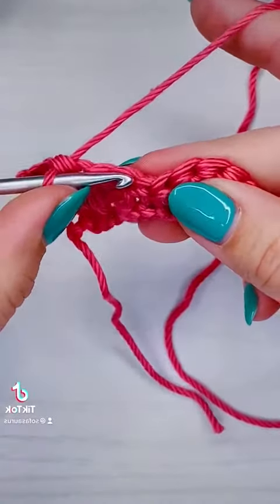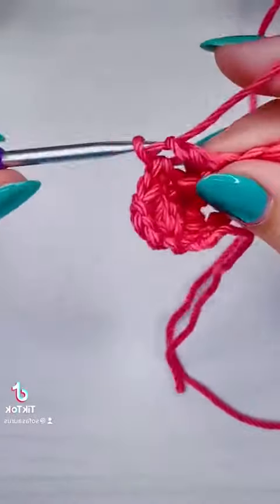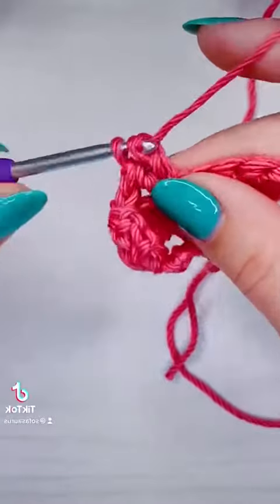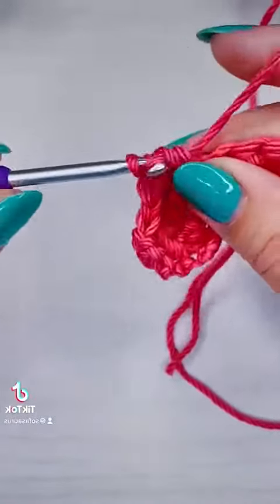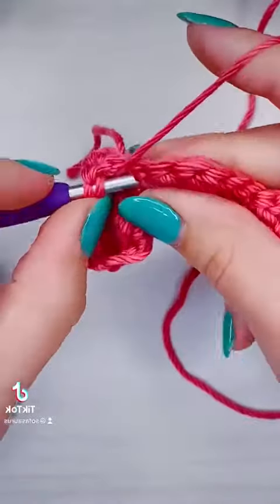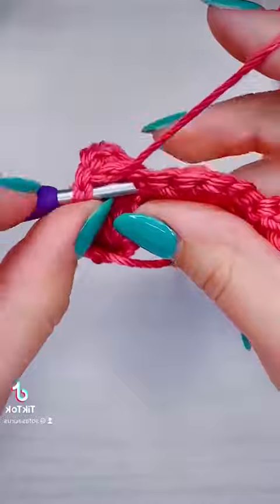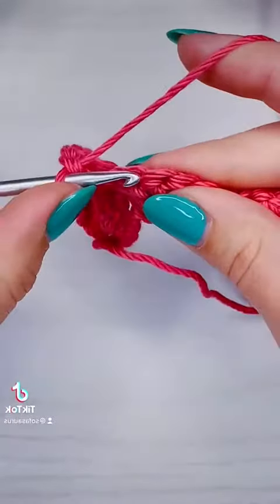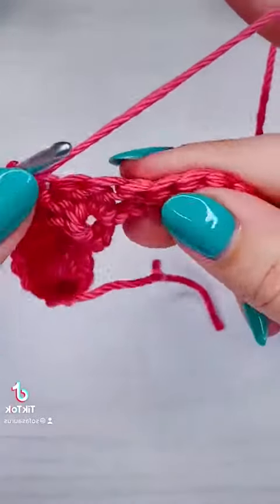The single crochet should end up on top of the shells, and the double crochet should end up on top of the single crochets from the previous row. If you like these close-up stitch tutorials, be sure to like and follow — I post them every single day. If you have any questions or would like to request a stitch, just leave a comment below. At the end of this row we are going to change colors.